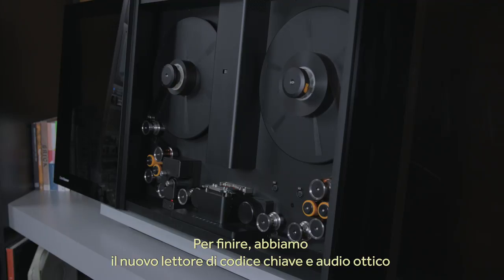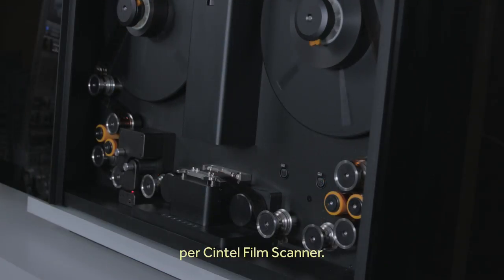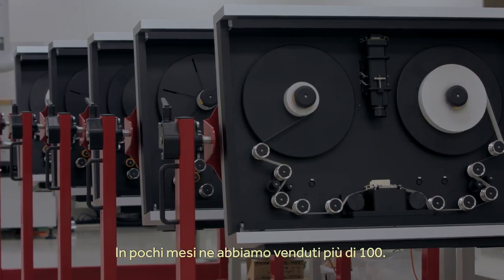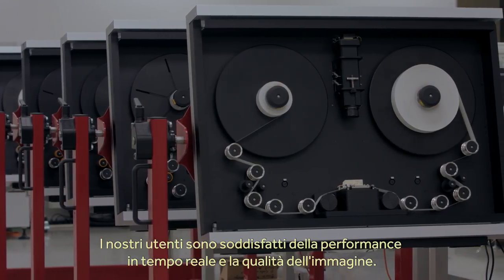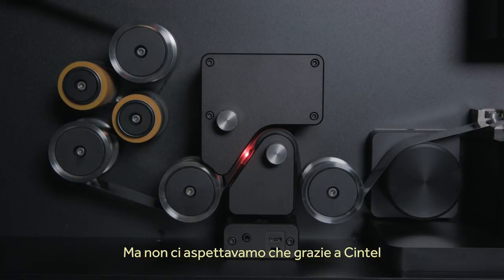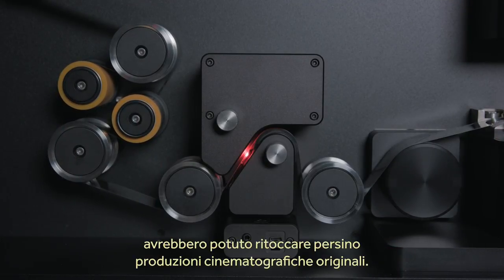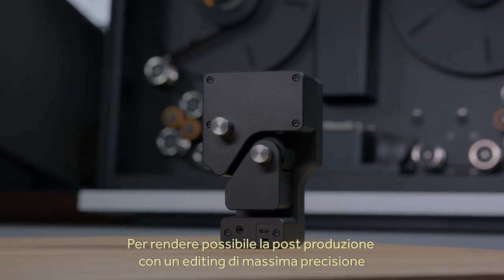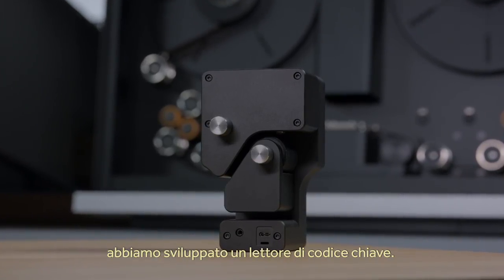Lastly, this year we'll be showing a new keycode reader and optical audio pickup for our Cintel film scanners. We've sold over 100 film scanners in only a few months, and these customers have been very happy with the real-time performance and the image quality. We did not expect that the Cintel scanner would help revive original film production using motion picture film. So to make this post-production workflow possible, we've developed a keycode reader so the film can be traced back and edited properly.